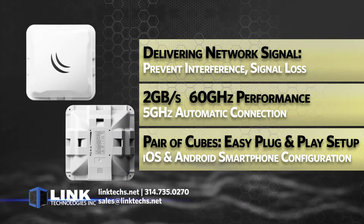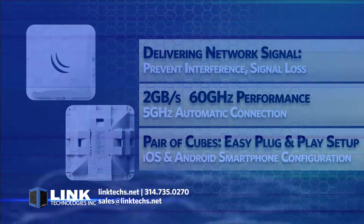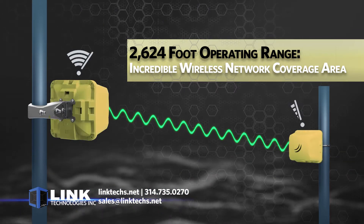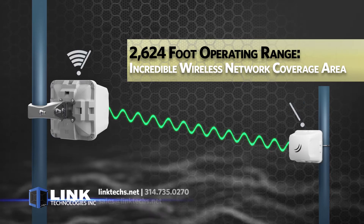Just point them at each other and power them up. Configuration is even easier thanks to iOS and Android smartphone compatibility. The wireless network operating range is about 2,600 feet, or almost a half mile, giving you an incredible network coverage area.